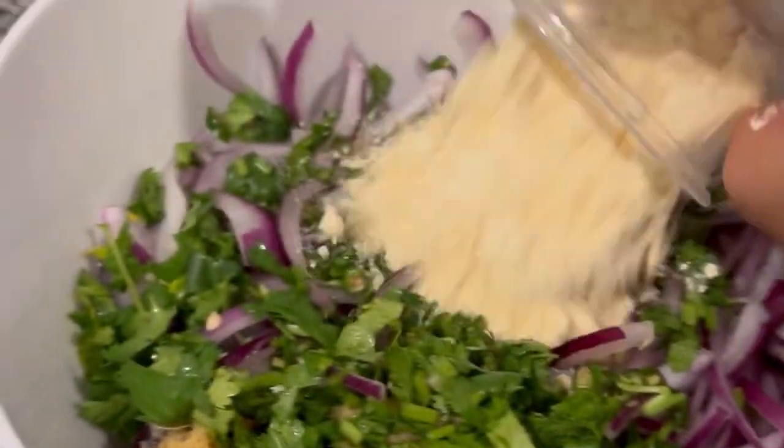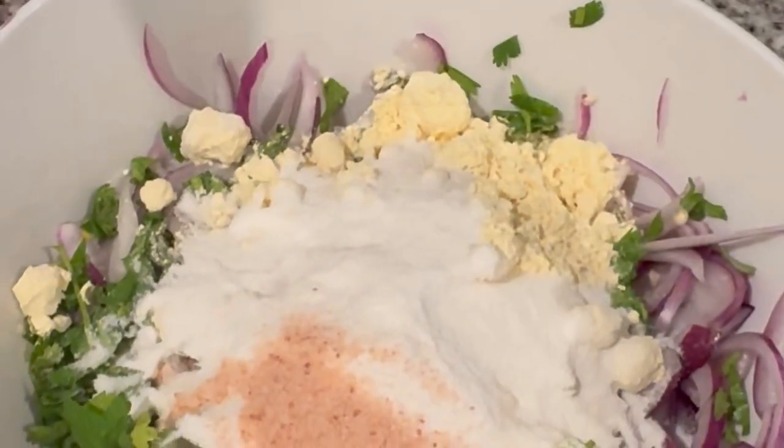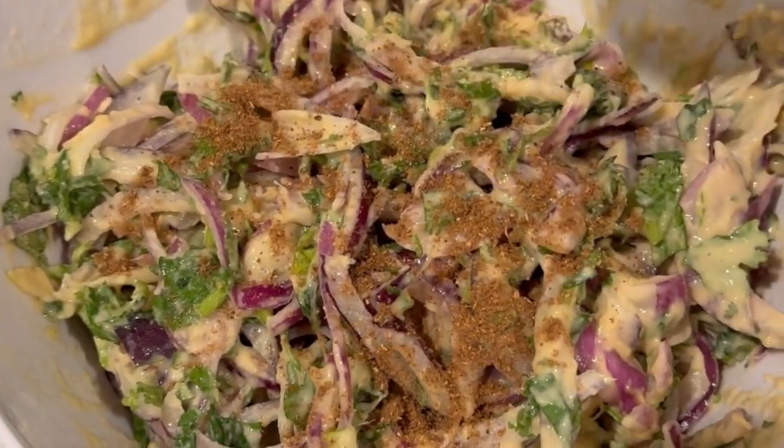Add 2 cups of besan and half cup of rice flour to make it crispy. Add salt and mix it well. You can also add a little bit of garam masala — it's up to you, you can skip it as well.